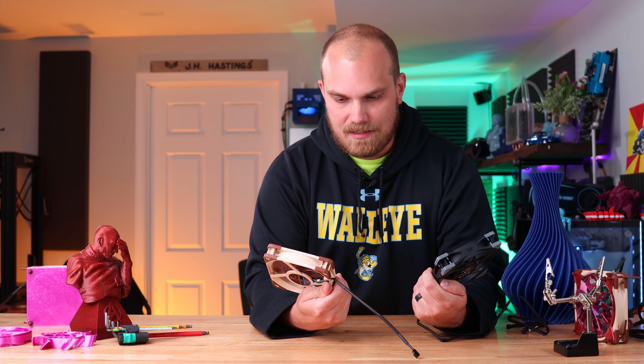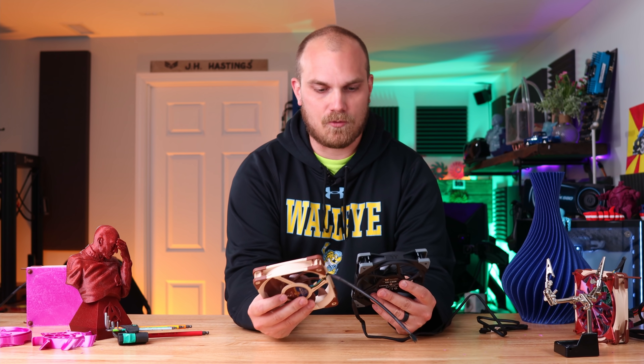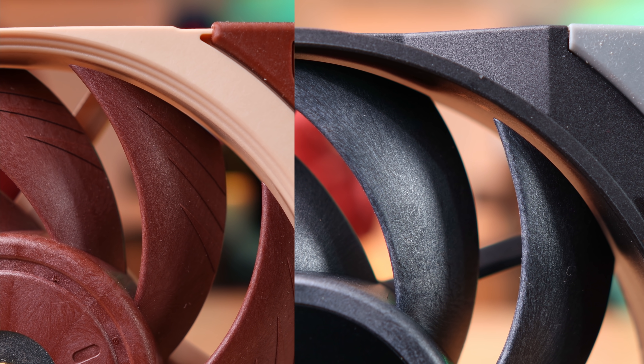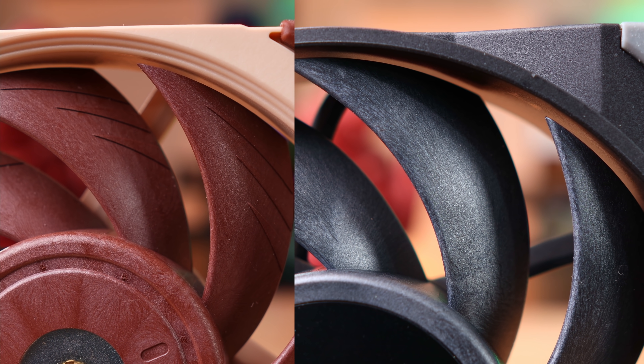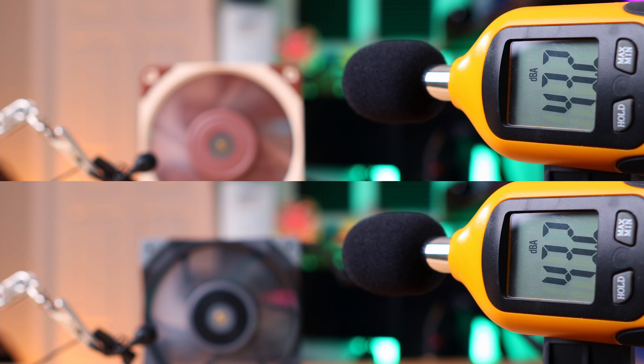When it comes to the blade gap, I don't have a feeler gauge, and they look pretty close. Maybe the Noctua is just a hair closer, but to my calibrated eyeball, they look pretty close. Supposedly they're both made with the same material — liquid crystal polymer. When it comes to the sound test, they pretty much sound the same. They both came in at about the same exact dB level, and pitch-wise they don't seem too different. Kind of seems like a wash on this one.